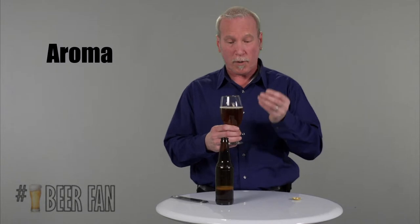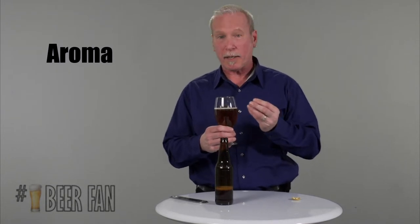The glassware does a very good job of capturing and concentrating all those aromas, so I can get a real good aromatic impression of this beer.